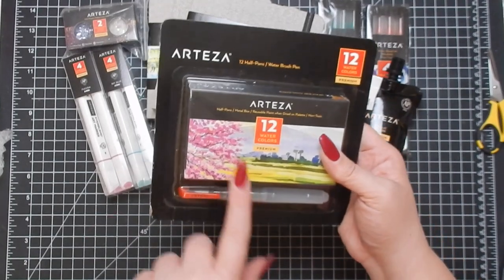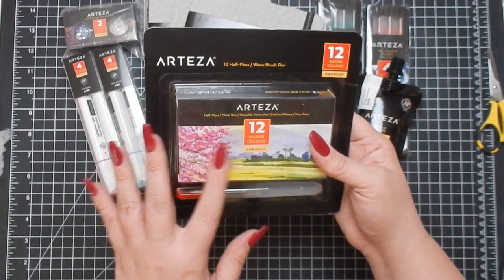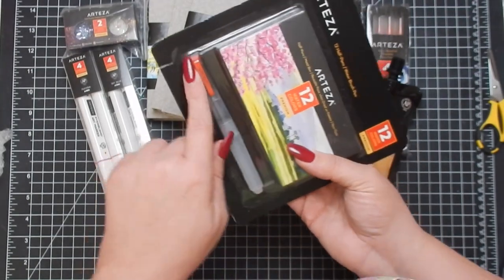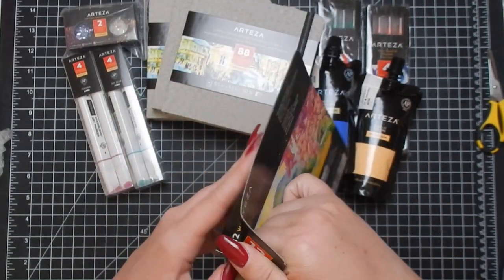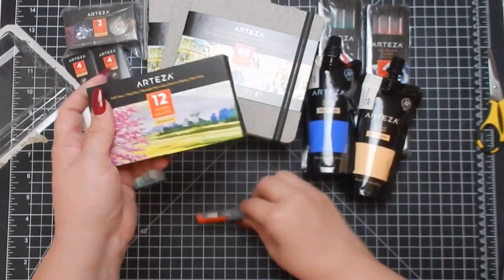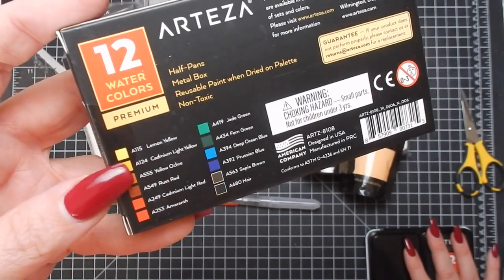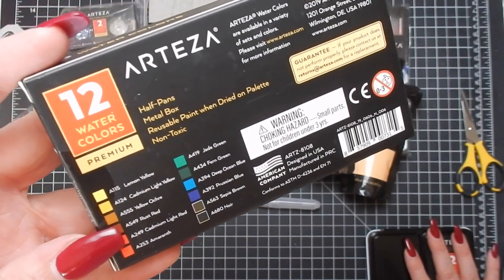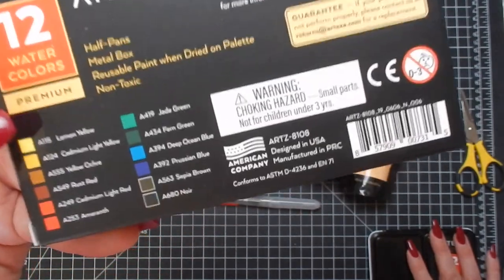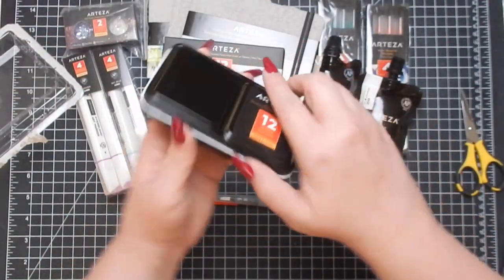Next we have the 12 Watercolors Premium Half Pans. It comes in a metal box, reusable, with paint dried on the palette — so adorable. I do love their watercolors and brush pens. Here are the colors: lemon yellow, cadmium light yellow, yellow ochre, rust red, cadmium light red, amaranth — I'm not going to try pronouncing all the rest, but there they are.